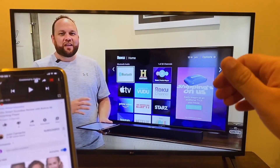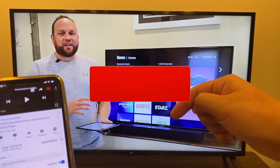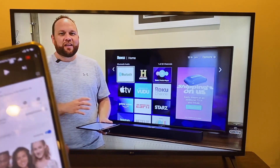If you found this video helpful, make sure you throw a thumbs up on it and go ahead and subscribe to this channel. I make tech videos all the time and I'd love to have you back in the next one. Until then, be creative.